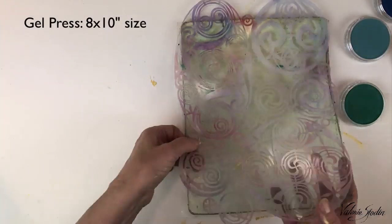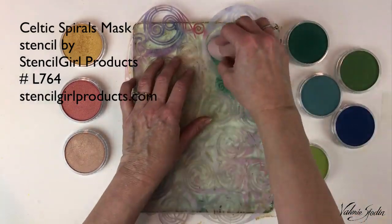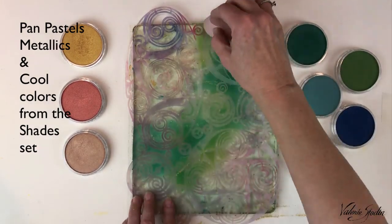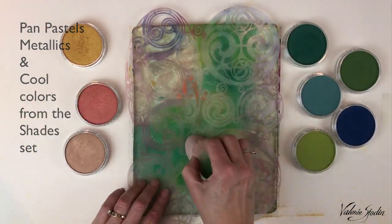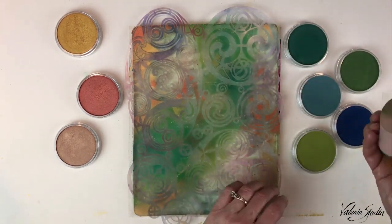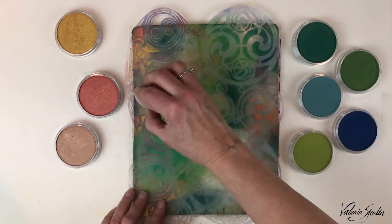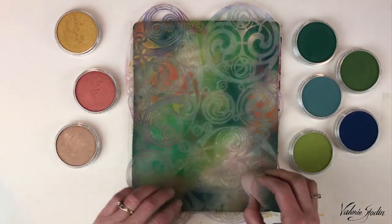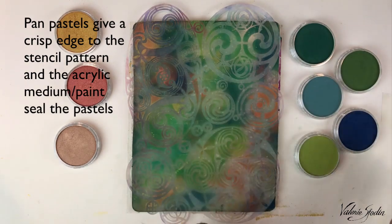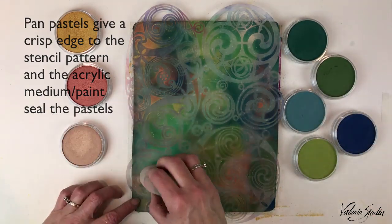I'm going to use the 8 by 10 gel press here, which I kind of like going off the edges. I am using pan pastels — the ones on the right are some blues and greens from the shade set, the ones on the left are the rich gold, copper, and bronze from the metallic set. They're very shimmery, even more so than what you see here in the film. These pan pastels blend so easily, they're just like butter, even though they are a powder, and they are not waterproof, but the paint will seal them — that's one thing I love about using pan pastels with the gel press and acrylic medium like matte medium or acrylic paint.